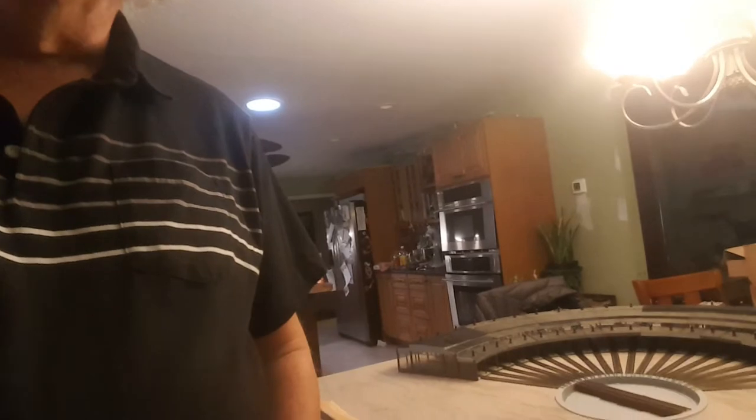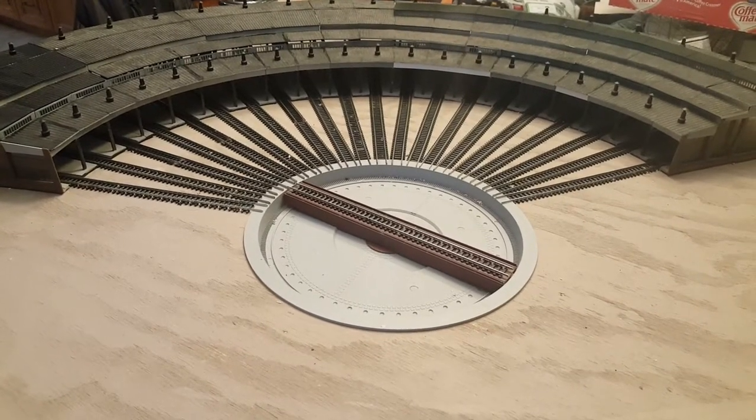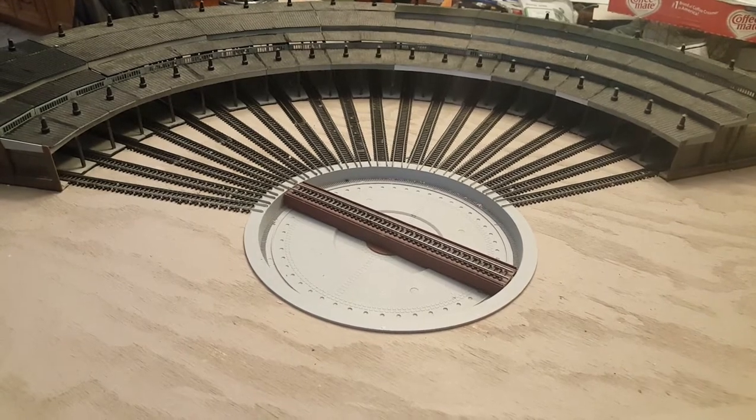Hello again and welcome to N-Scale High Rail. Just a quick project today on our second episode. I've been working on restoring my Western Maryland Roundhouse, and we're going to catch you up to date on how that's been going.